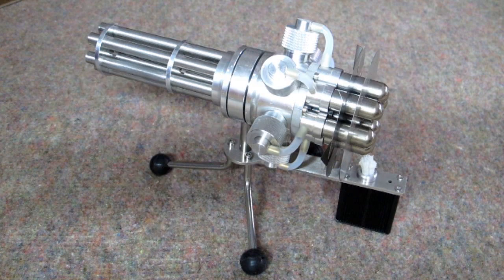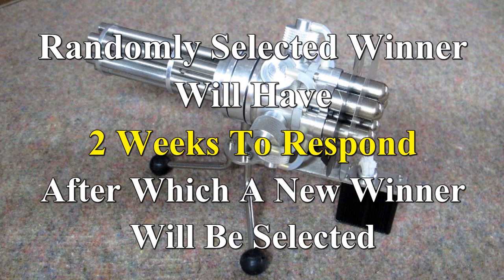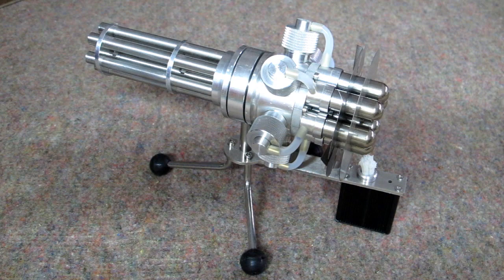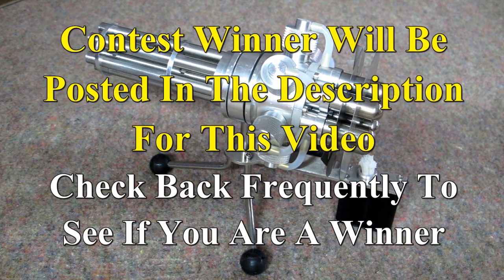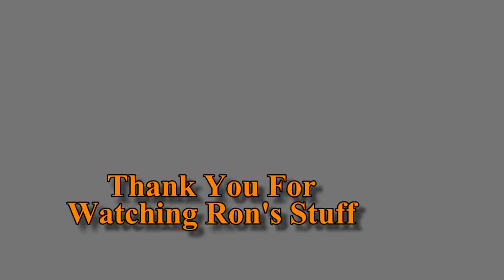At the end of the contest period, the winner will be selected randomly from the comments left for this video. A brand new engine demonstrated. Please leave your comments below this video, and good luck to the winner. Thank you. Bye.